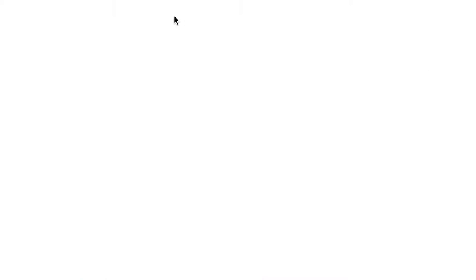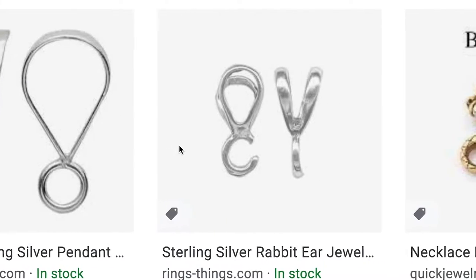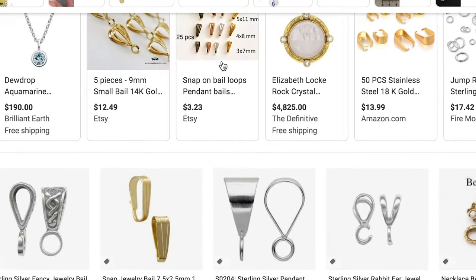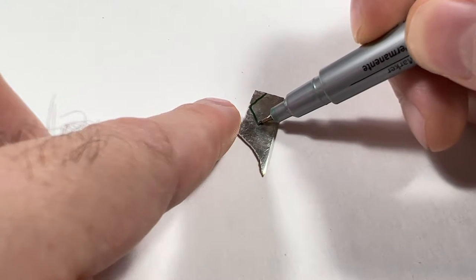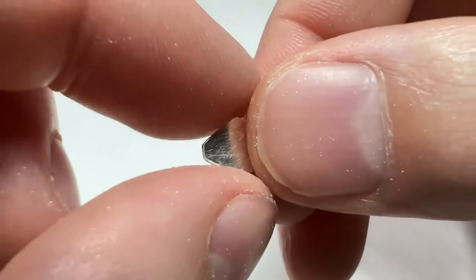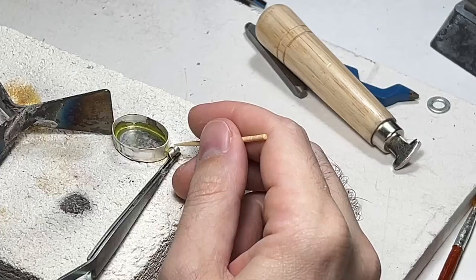Next we need a bail — you need a bail to actually attach your pendant to a chain or whatever you want to hang it on. You can order bails off jewelry supply stores or even Amazon, but I'm going to go with something more handmade here, so I'll be making my own bail. I just trace out this diamond shape onto the silver, cut it out, clean it with my files, and then use whatever tools I have at my disposal to fold it over. And now it's ready to attach.